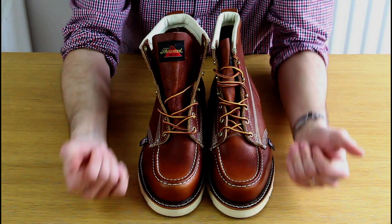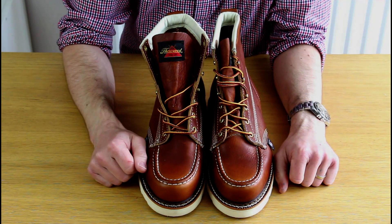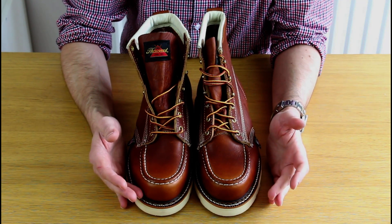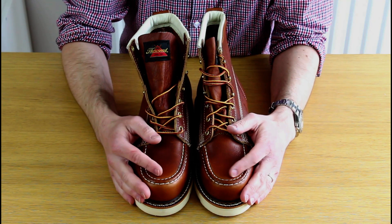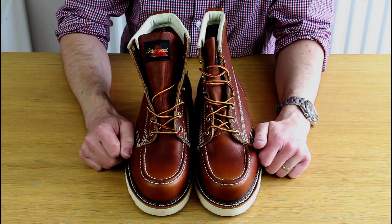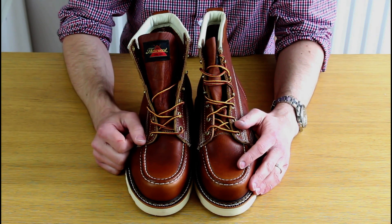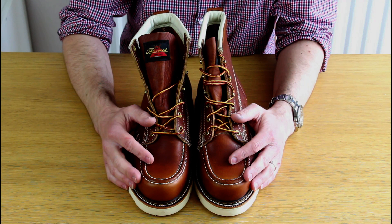I'll zoom in for a closer look at the detail and pop them on so you can see them worn. On fit: I'd consider these a true size 8, so they're true to size — I wouldn't advise downsizing. The width and the softer leather should make the break-in a little easier than comparable Red Wings. These are really great boots.